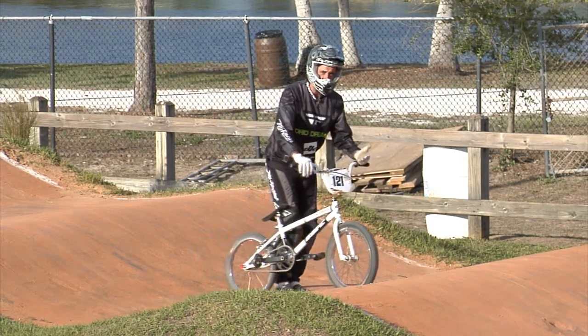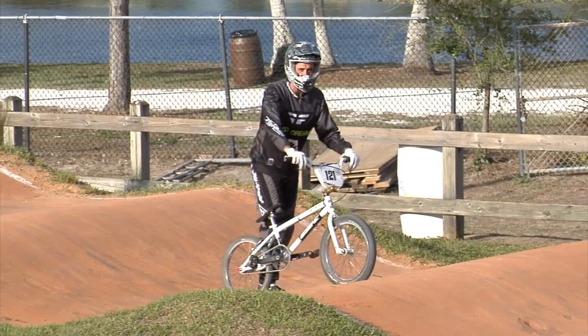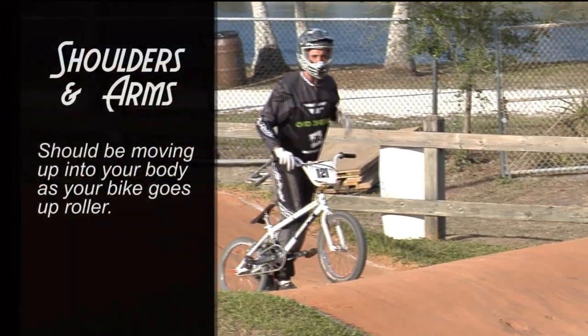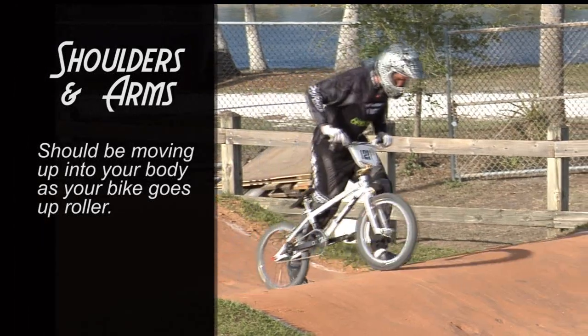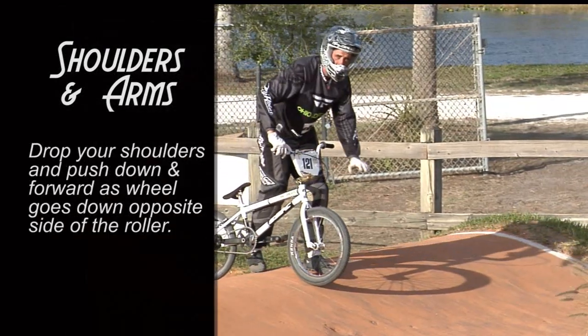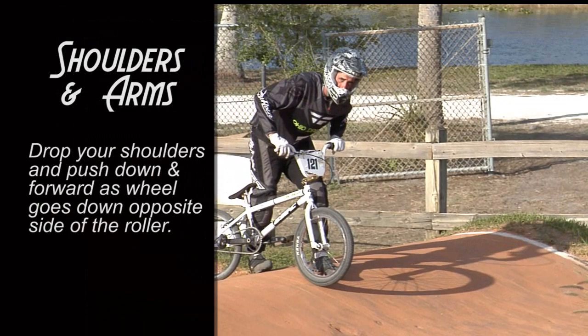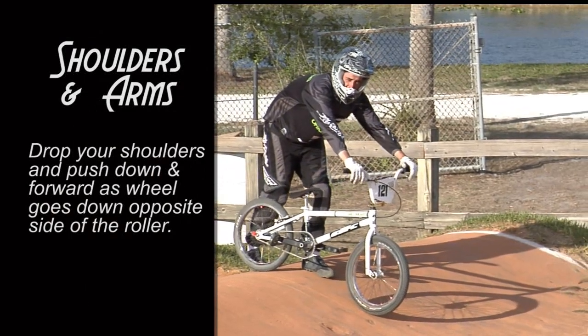For instance, if I'm going forward and my front wheel is moving up the front side of a roller, my shoulders and arms should be moving up — pulling up into my body with my elbows bending out. Once my front wheel gets over the other side and is going down and forward, I want to drop my shoulders, push my arms down and forward, pushing the bike away from me to gain speed.